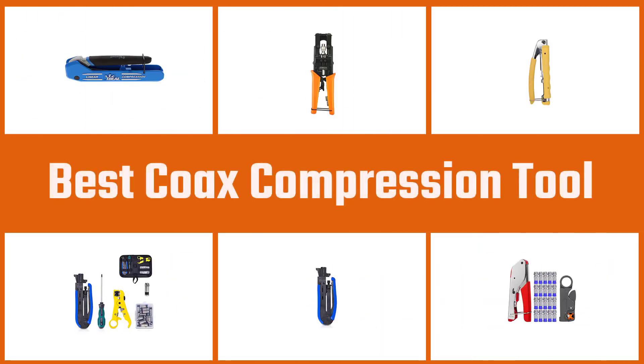In this video, we'll show the 5 best coax compression tools on the market that will help you to choose the best one for you. Let's dive into the video.